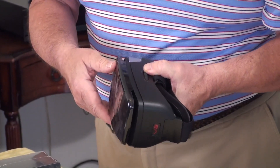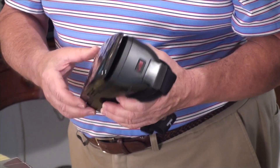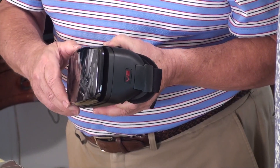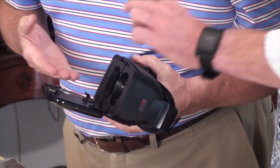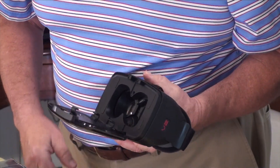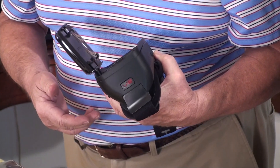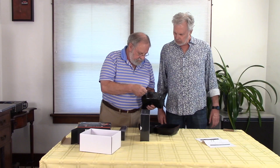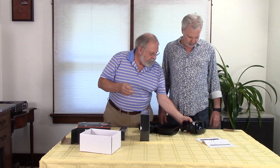And a slot in the side for the smartphone. Looks like there's a flip open — smartphone goes in there. Focus knob. Easy. And a piece of plastic. Very nice.